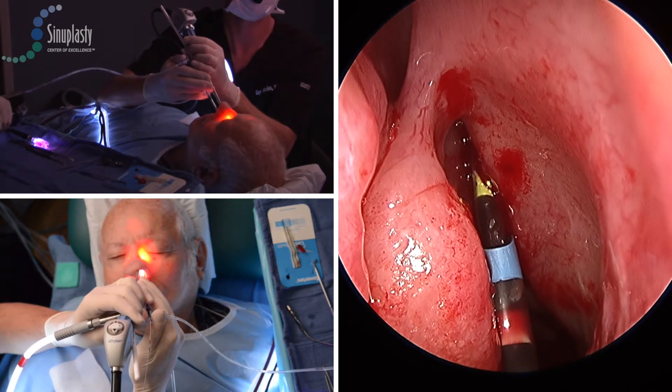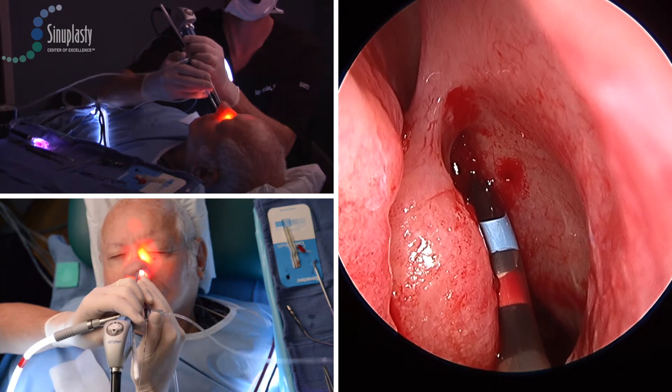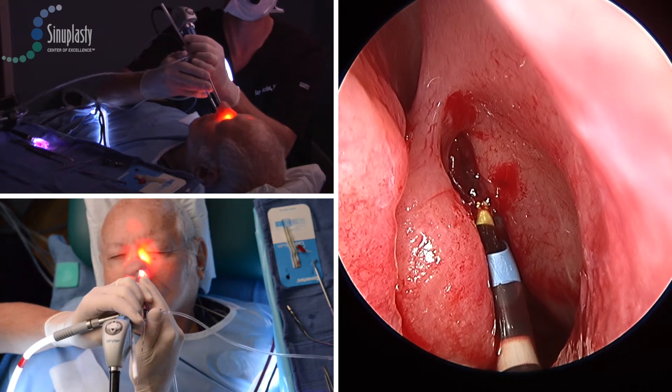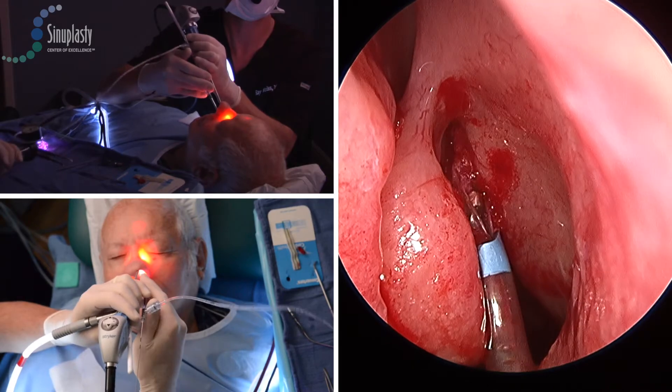We can determine how far to pull back the balloon by looking at the markers on the balloon as they show up endoscopically, and you can see that the patient has tolerated each of these dilations well. After the last dilation has been completed, the balloon catheter is removed.